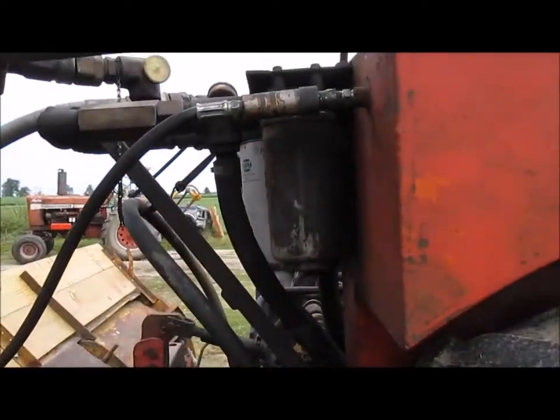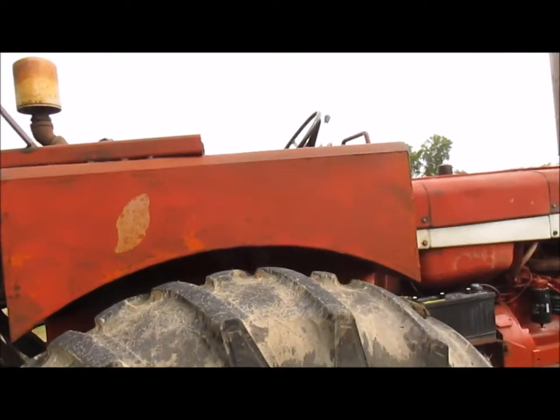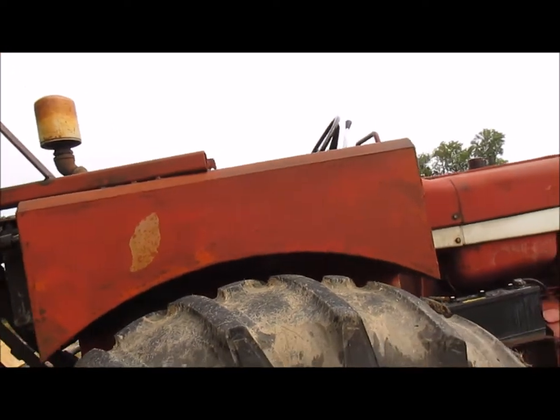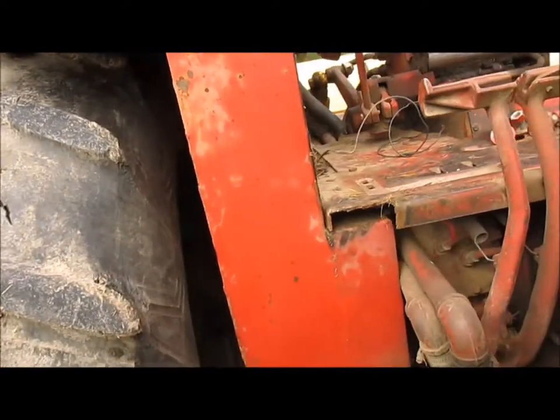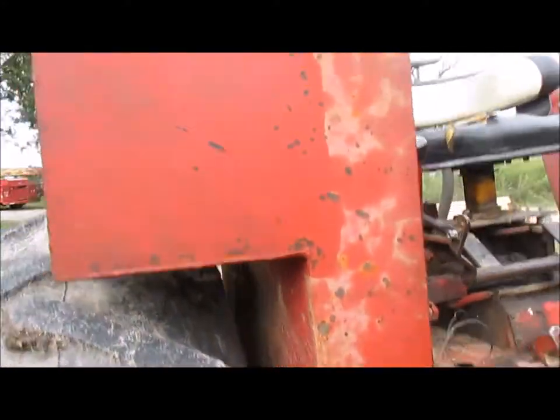All this — the reservoir, the tank goes as well, which it unbolts right up here, so the tank goes too and all the hoses.